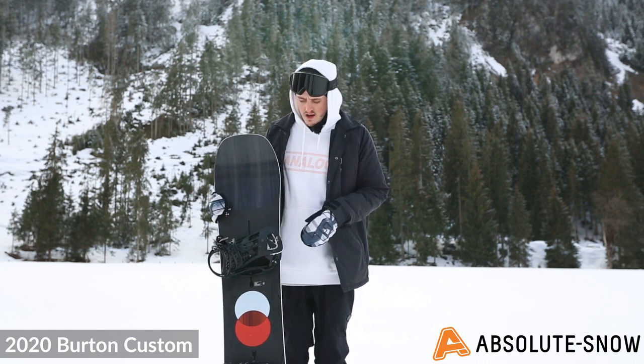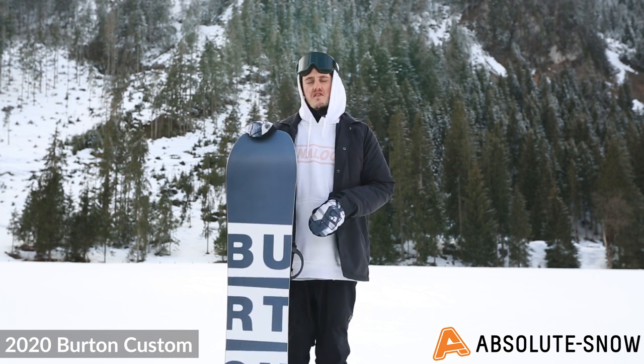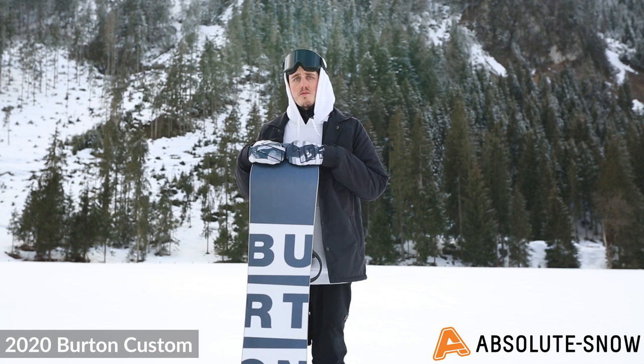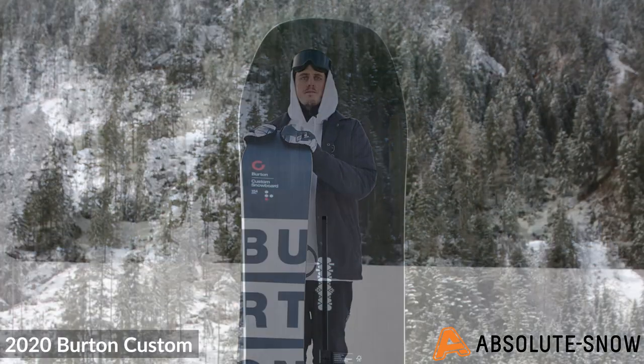This board comes in two profiles: traditional camber or Flying V. The base is a sintered WFO base, one of Burton's best bases. It's very absorbent of wax so you don't need to maintain it too much, and it will really fly on those slower pieces of snow.